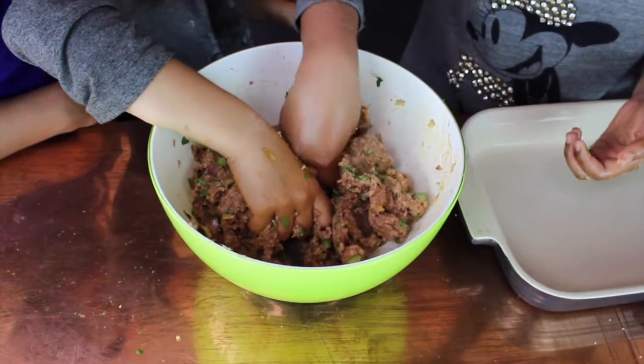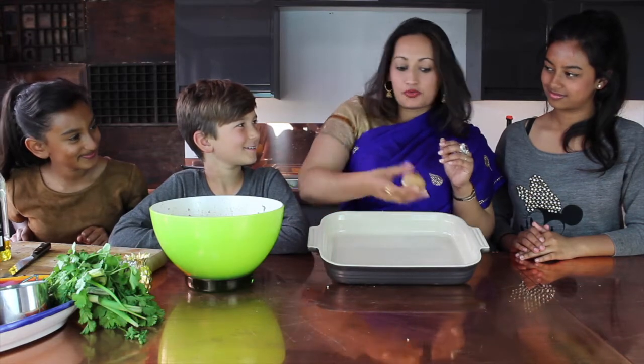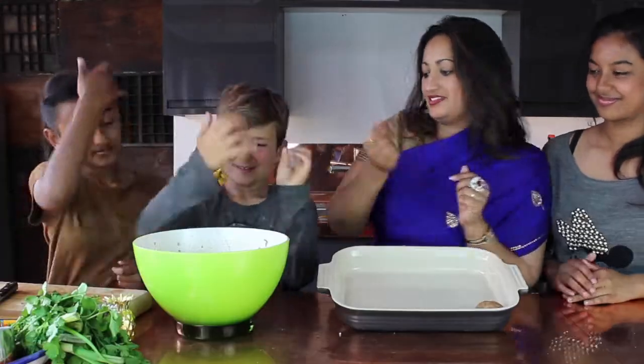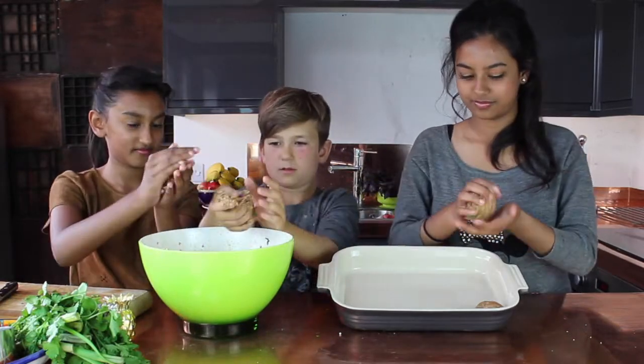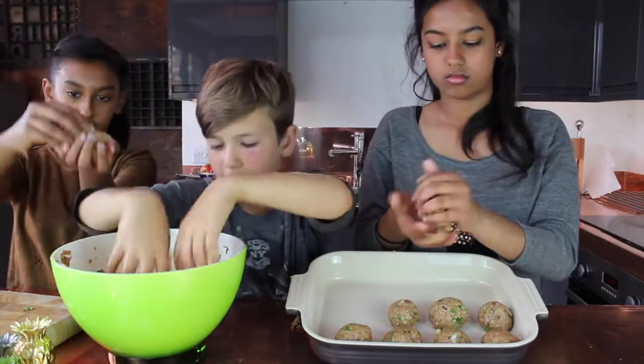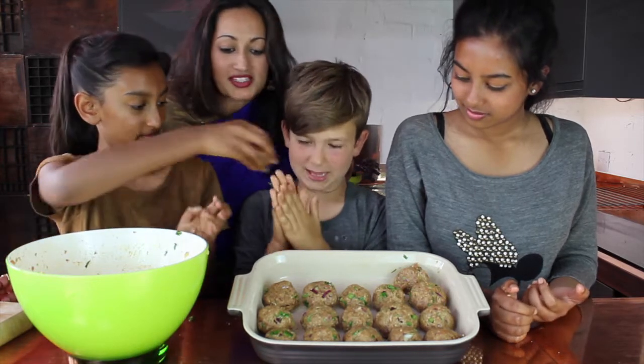Time to get messy again kids! Now take out a handful of mixture and roll it into a ball. Mine's perfect. Let's see what you guys can do. Well you've done brilliantly guys. Now this is the last one, and let's get them in the oven.